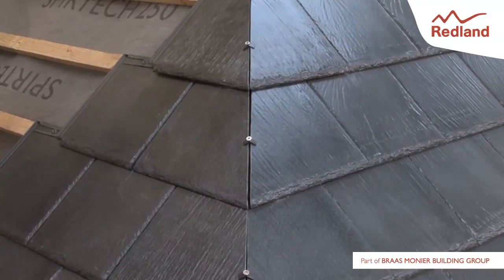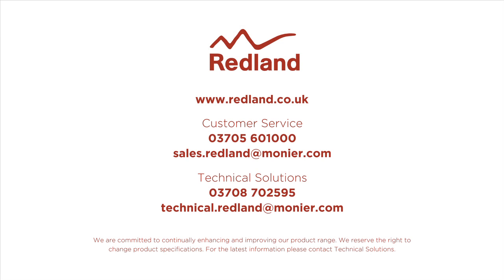Repeat the operation for all courses. Please visit www.redland.co.uk for full details.